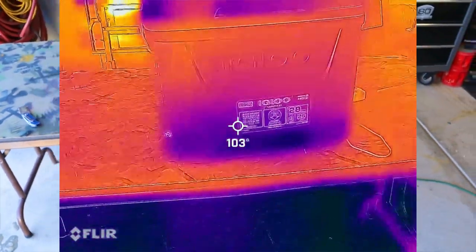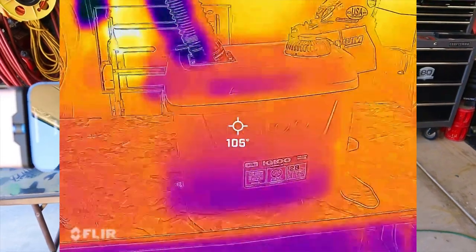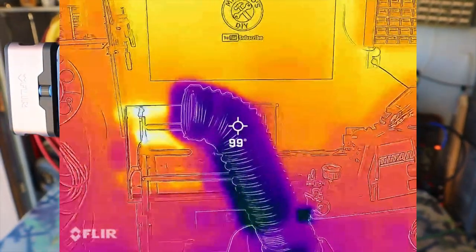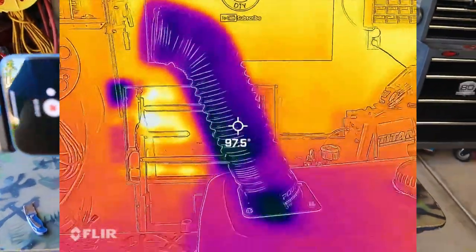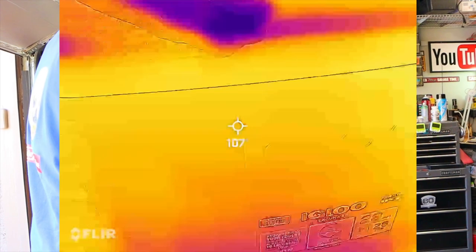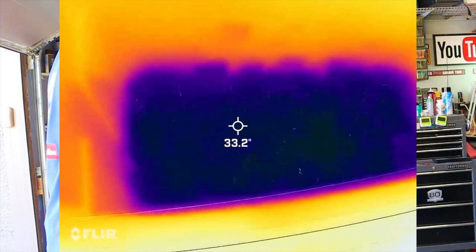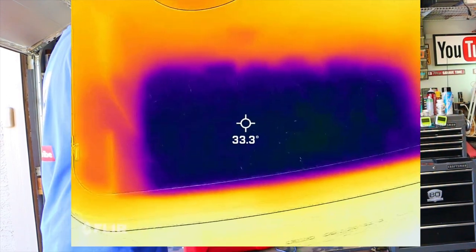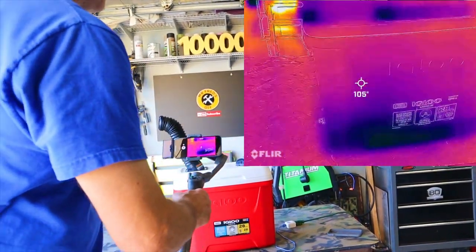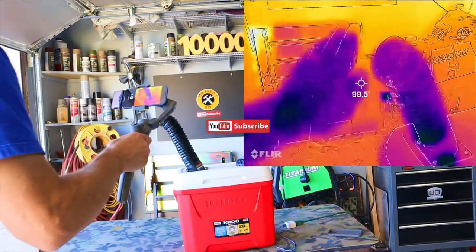You can see at the bottom it's cooler — the Igloo cooler isn't that great but it'll do what we need. The flex form hose is dark because it's a lot cooler than the air around it. Opening it up, you can see the ice is 32 degrees — this thermometer is about plus or minus five degrees on the Flare One. The air coming out of there feels pretty good.